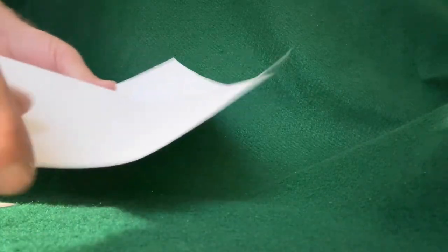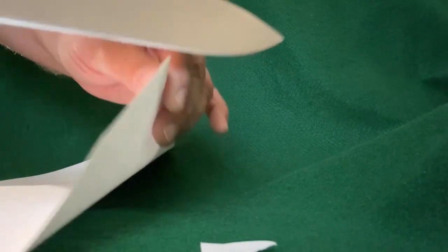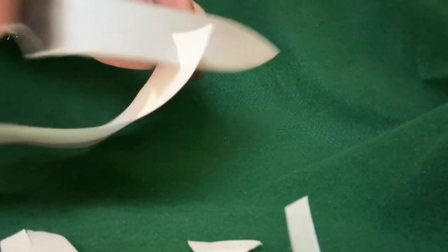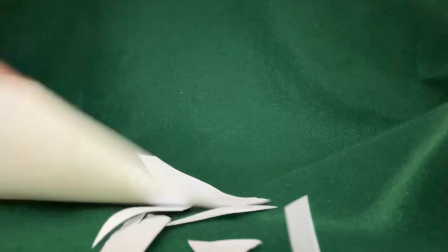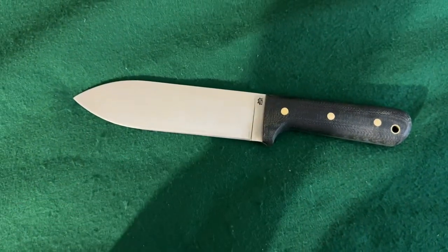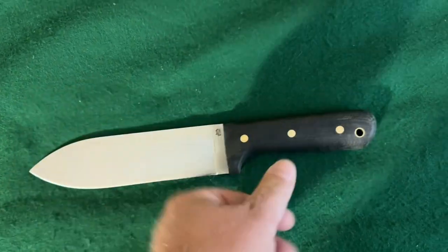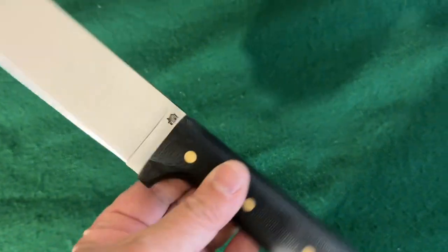I've got a little bit thicker piece of printer paper here. Top of the paper — let's see how good it cuts that. Get those nice curve cuts — wow, that is like a freaking scalpel. That doesn't really surprise me; every LT Wright knife I've ever purchased always had an awesome edge on it. It does have a 90-degree spine like all their blades — real grippy. You could strike a ferro rod with that with no problems.